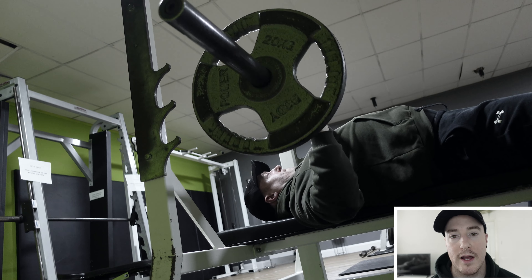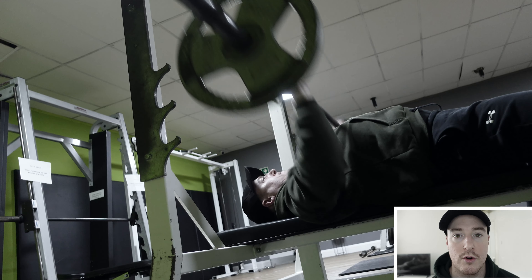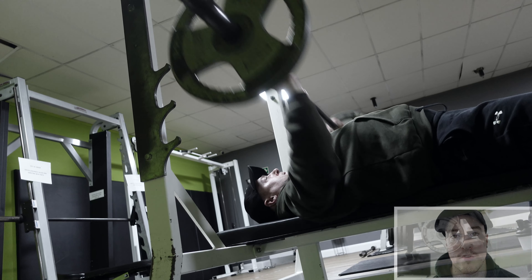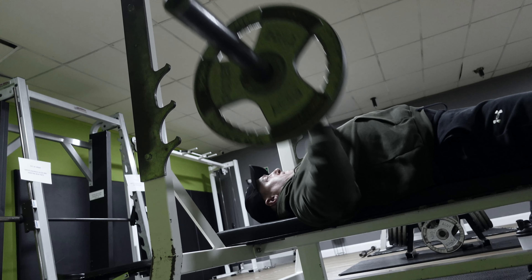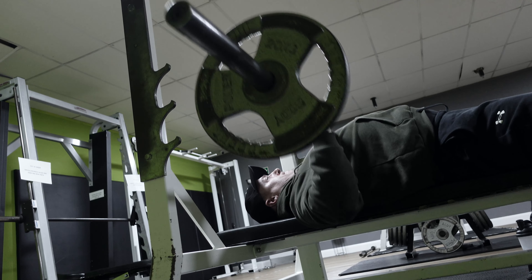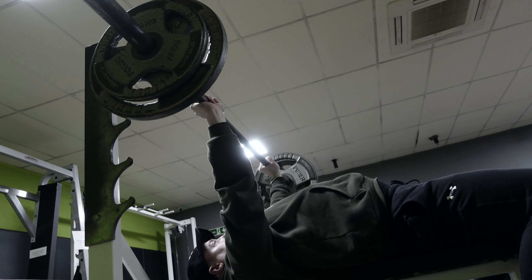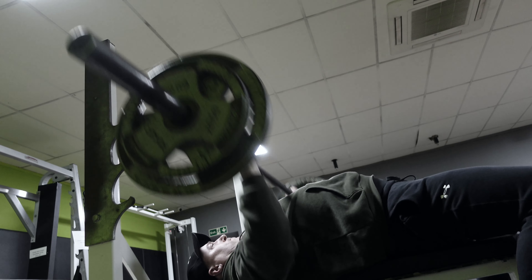Today's topic is the bench press and how to train around or through shoulder pain — things you can do to make the bench press feel more comfortable if you're experiencing shoulder pain. In general, the bench can be quite a troublesome exercise for a lot of people. It's very sensitive to form, and a lot of people have quite poor shoulder health in general, which doesn't help.